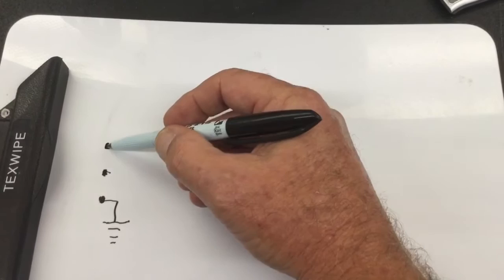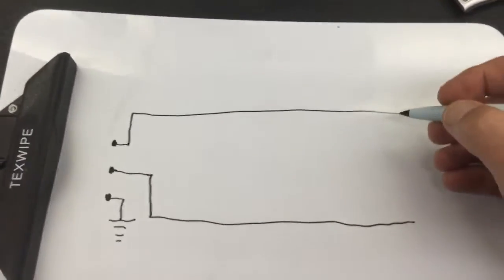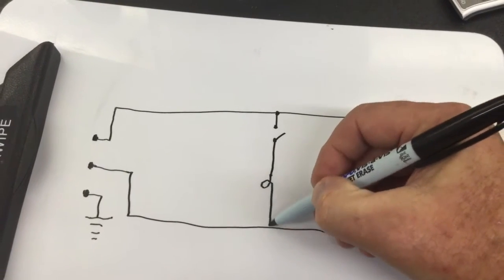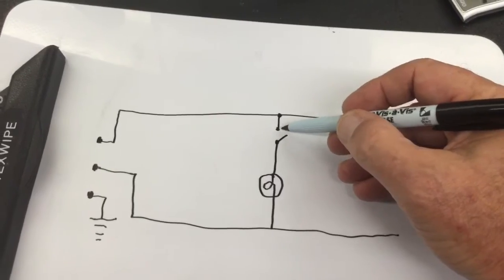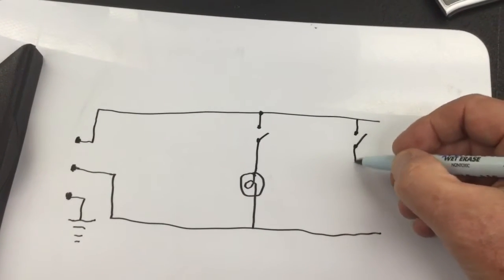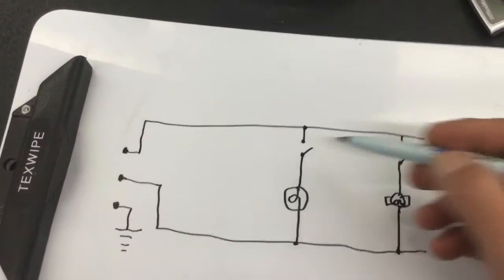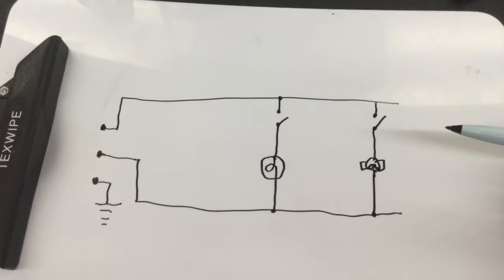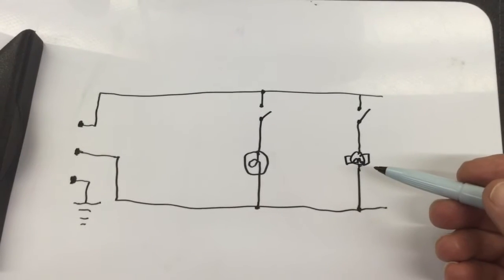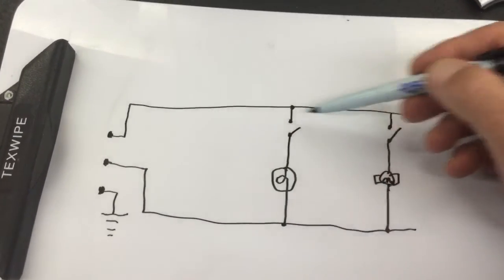So you're going to have neutral and hot coming in, and essentially two circuits. One circuit is going to have a switch and your light bulb — when you close the switch, you'll have 120 volts going through that circuit and lighting the light bulb. The other circuit is going to have another switch and the fan motor. So there are two switches and two parallel circuits, one for the light bulb and one for the fan. You can turn on each one individually. It's a very simple circuit. I'm using a terminal strip — bringing the AC in and splitting it out to the different points. One pair goes out to the fan circuit, the other pair goes out to the light circuit.